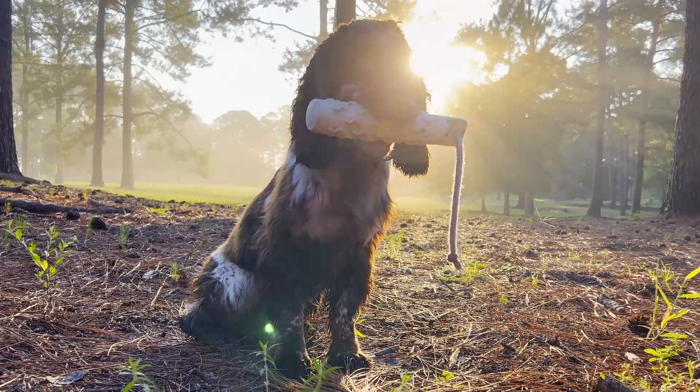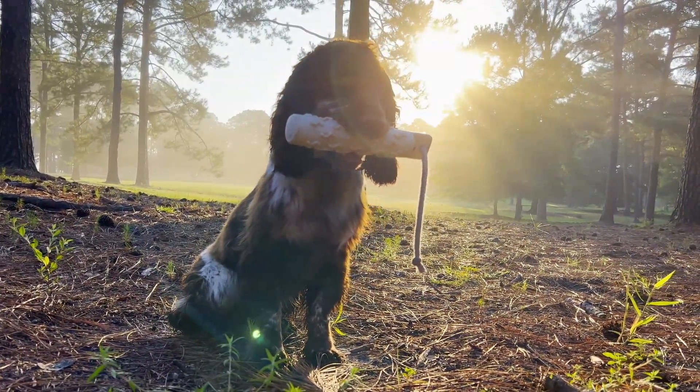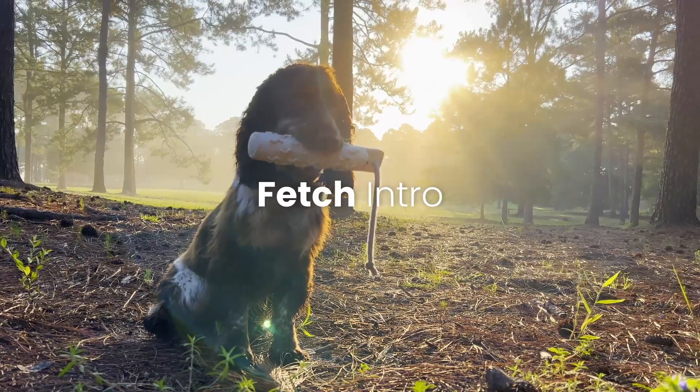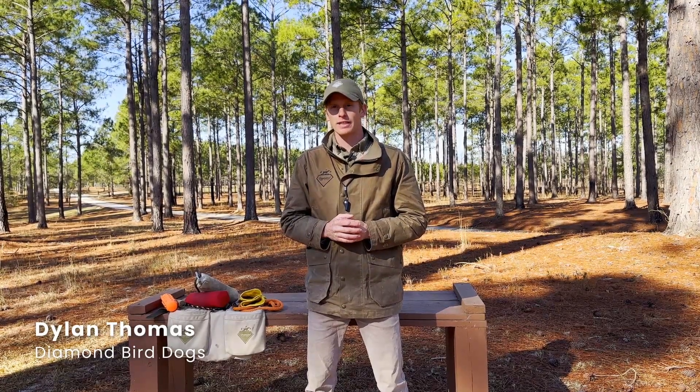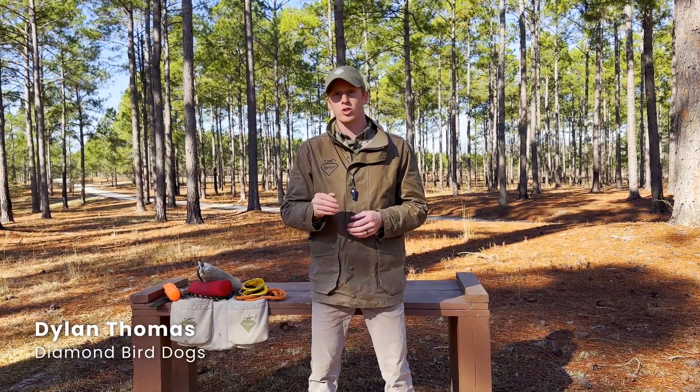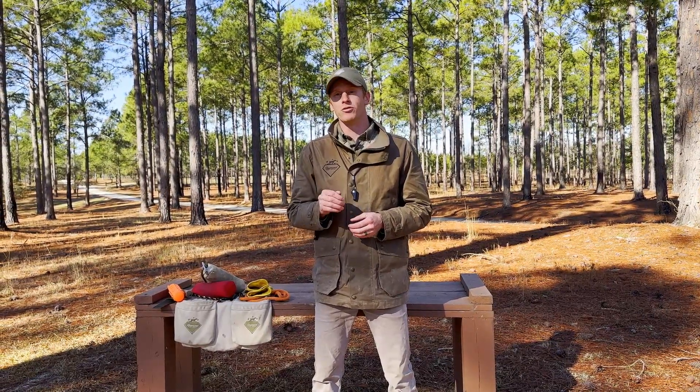Hey everybody, we're out here at Auburn Oaks Farm and today we're going to be introducing fetch. First I'd like to start off by saying we're not going to put a timeline on this fetch process. The timeline is completely dependent on the individual trainer or handler and the individual dog.